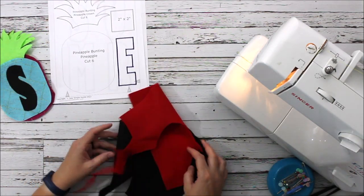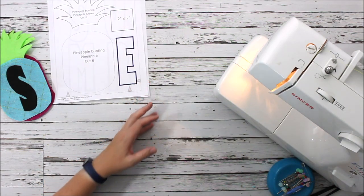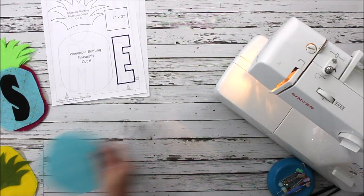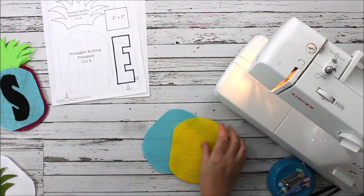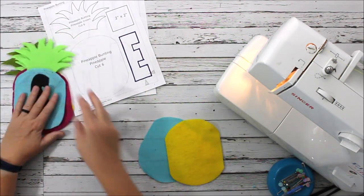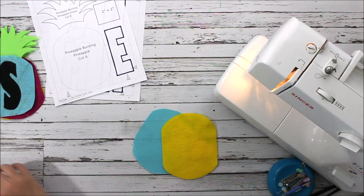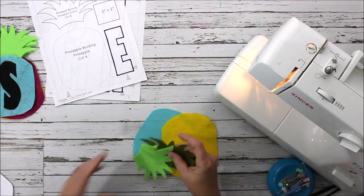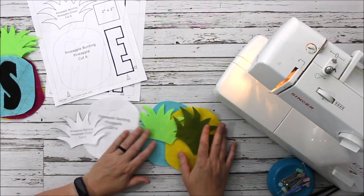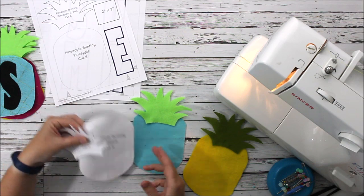You are also going to need some fleece in various colors. You can use scraps — I've got some red and some black — you can use whatever you have on hand. I chose to use some really bright colors: I have kind of a blue, a yellow, and then this really pretty fuchsia color. You're going to need some colored pineapples — you could do them all yellow, totally up to you — and then you're going to need some green for the crown of your pineapple.